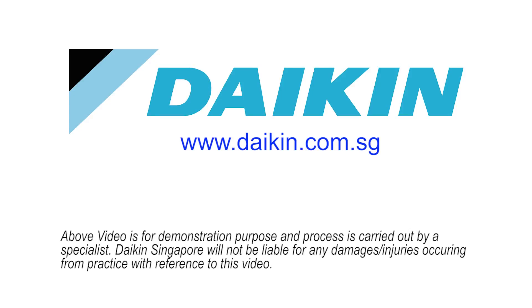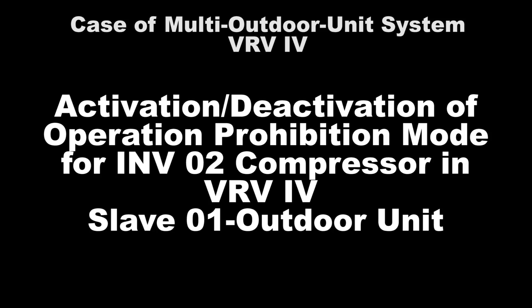In this video, we will show the setting for VRV4 Inverter 2 Compressor Operation Prohibition Mode on the Slave 1 unit in a multi-outdoor unit. The VRV4 Inverter 2 Compressor is located on the right-hand side of the outdoor unit.